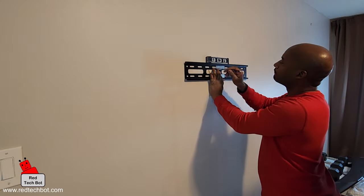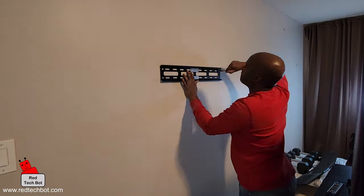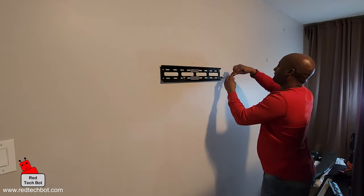I then use a spirit level to ensure that the main bracket is level, and once that's done I can drill the holes into the studs and install the bracket.